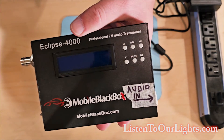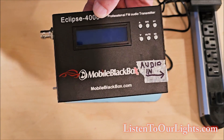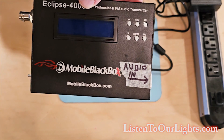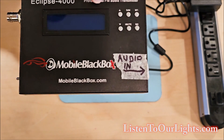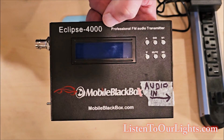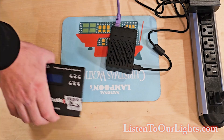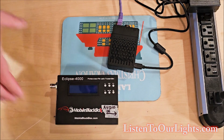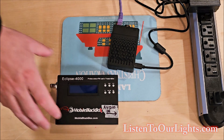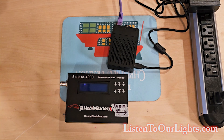This is the FM transmitter I've had since 2010. The whole-house transmitter wasn't powerful enough for me, so this is slightly more powerful. This is the Mobile Black Box Eclipse 4000 — it's been great. They don't make them anymore, but there are other FM transmitters on Amazon, and they're all pretty much about the same. What's really important is you don't need a high-power FM transmitter — lower the power, the better.